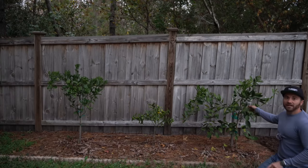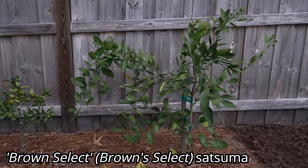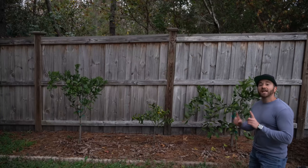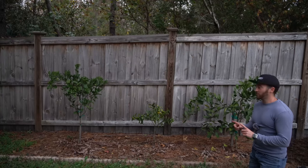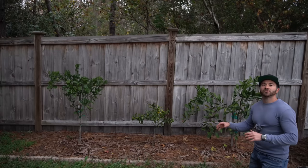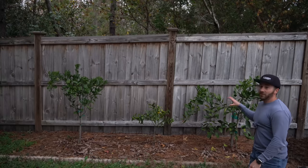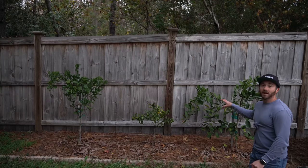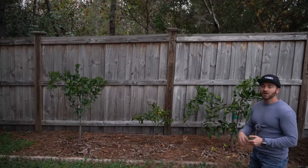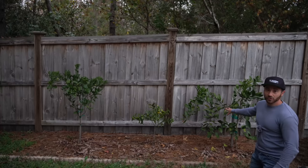This variety right here is called Brown Select Satsuma. Brown Select is very similar to Owari in terms of cold hardiness, and it ripens about two to three weeks earlier. I've always wanted one of these to extend my citrus season. So between this Brown Select and my Owari, I'll get super cold hardiness and be harvesting Satsumas for one to two months, which is just fantastic.